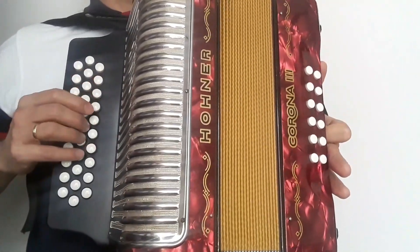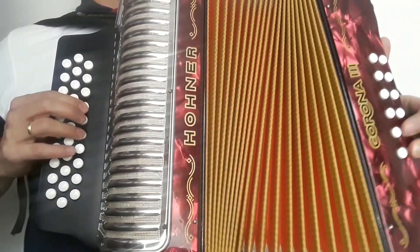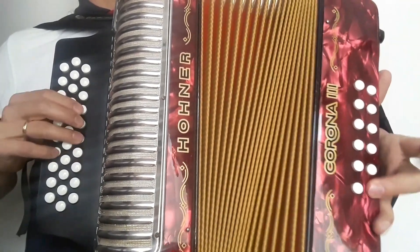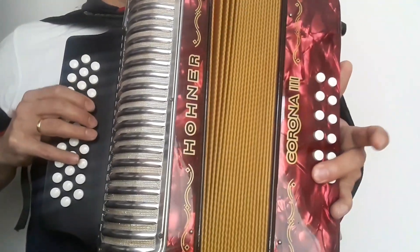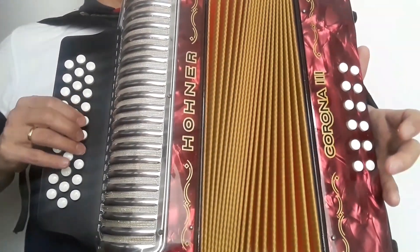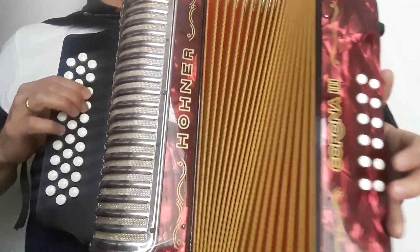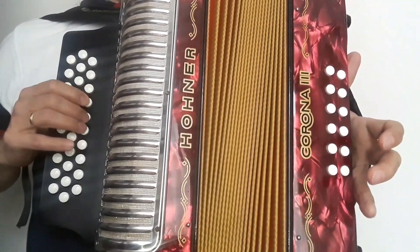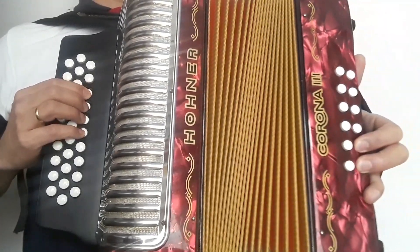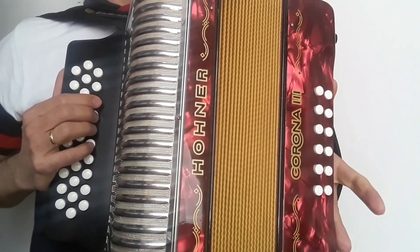Todo quedaría bien despacio, de la siguiente manera. Listo, ese sería el final de 'Igual que aquella noche'. Espero que les haya gustado el video y nos vemos en un próximo tutorial.